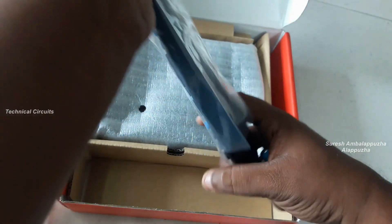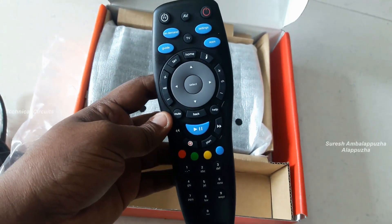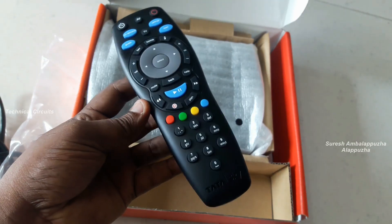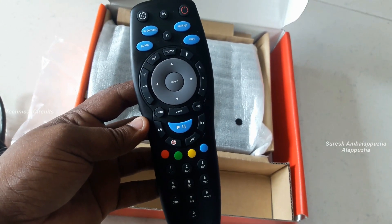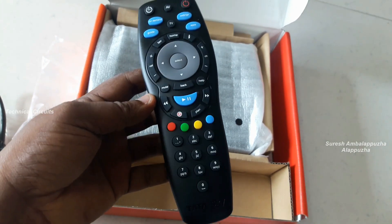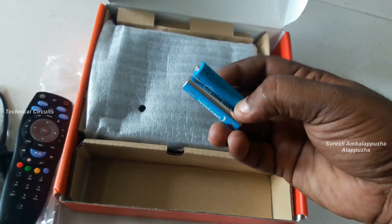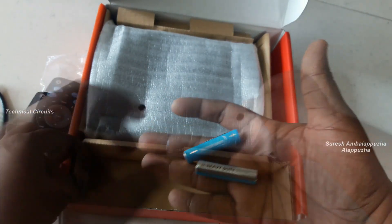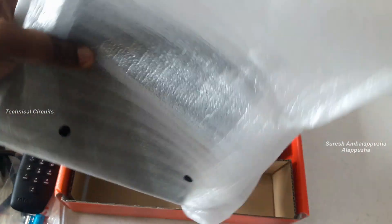Next is the Tata Sky remote controller. It's a smooth remote controller and the overall look is good. I just removed the plastic cover — this is the colorful Tata Sky remote controller.